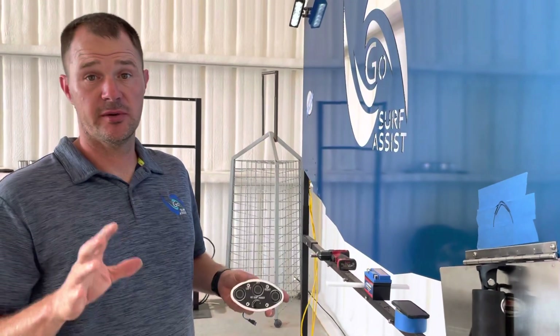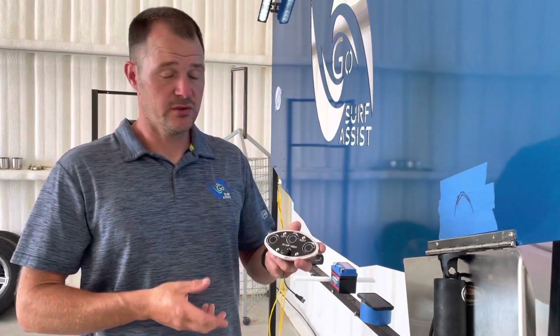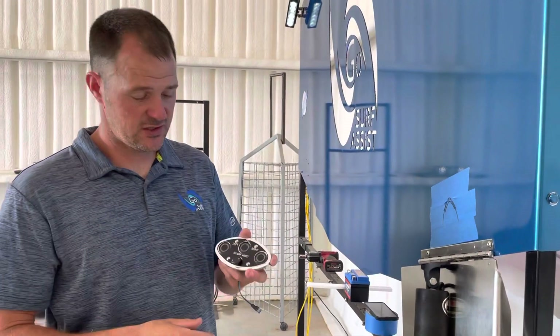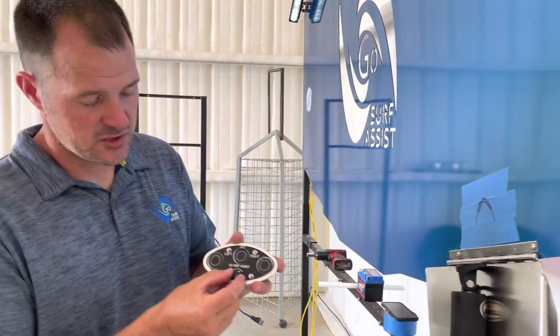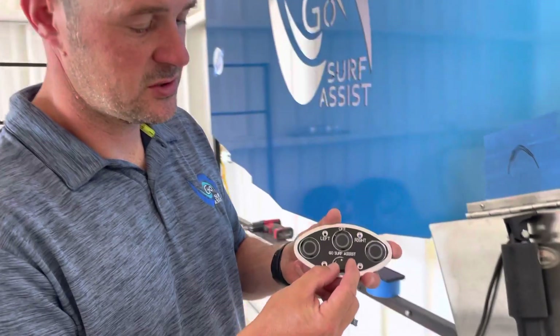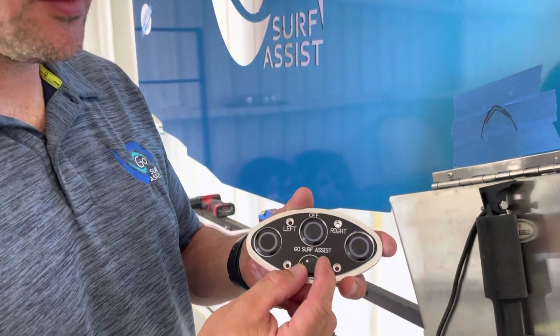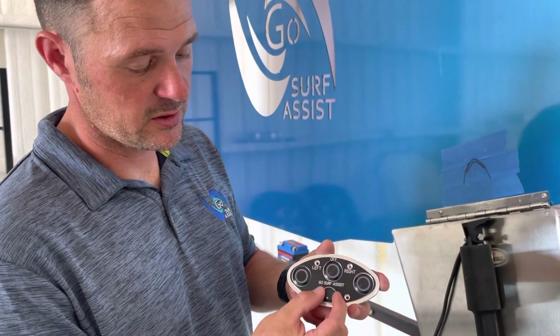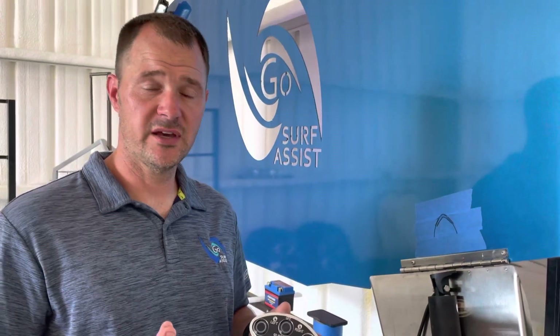Hi guys, I'm going to go over some tips on weighting the boat. Let's say you've got your boat, your system on, and you've already gone over how to use this, and you've started dialing your surf dial shaper dial back, and you get steeper and steeper, all the way maxed out steep, and you still have a pretty skimmy wave.